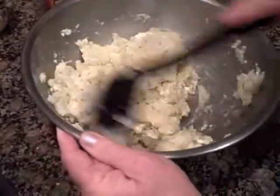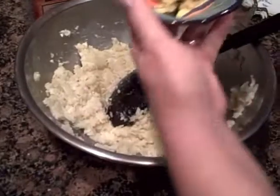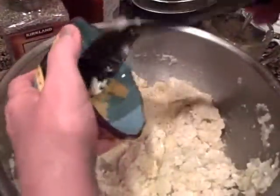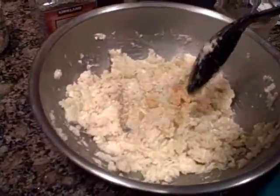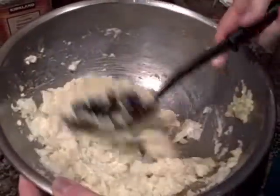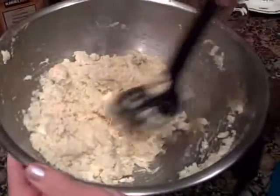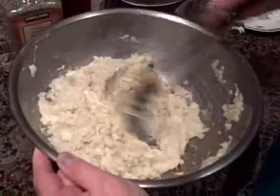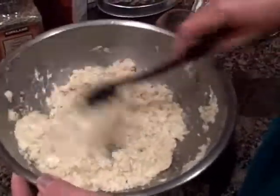To this I'm going to add about a tablespoon of minced garlic and mix that up. You've got to keep mixing it at least until the cream cheese is mixed in.